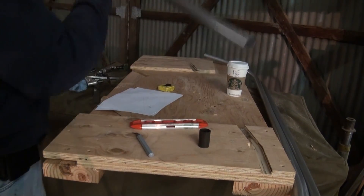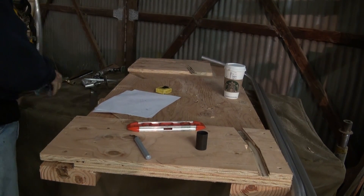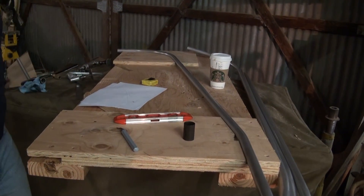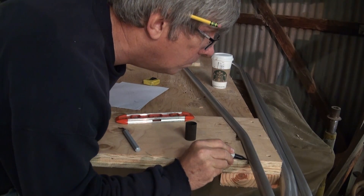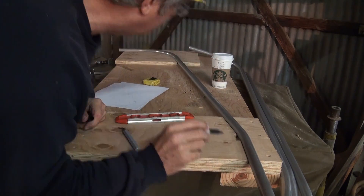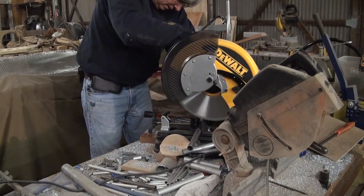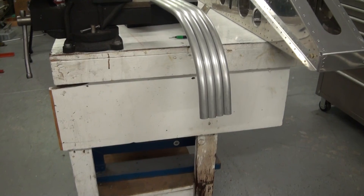Position the bent tube into the bend validation and tube marking guide. Mark the cutoff positions for both ends of the tube, marking them flush with the end of the bending fixture. Cut the tube to the final dimensions — and there you go.